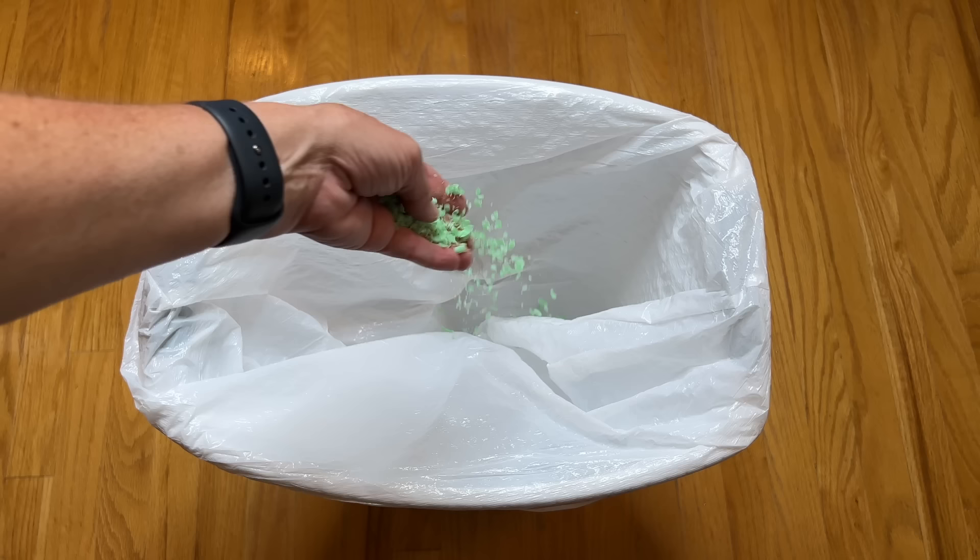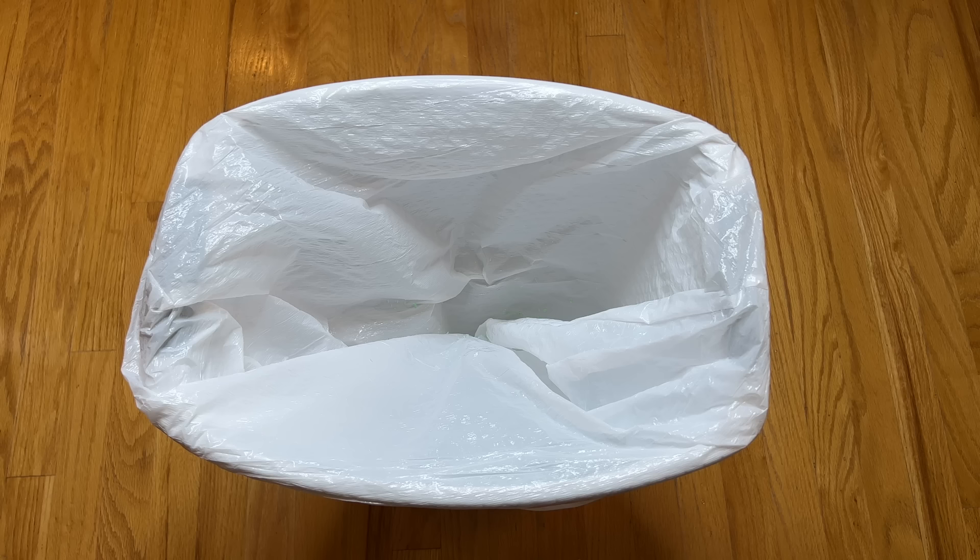Flies are often attracted to garbage and what's inside, so another thing you can do is take your Irish Spring and just sprinkle a little bit in the bottom of your garbage can to keep flies away as you are filling your garbage.